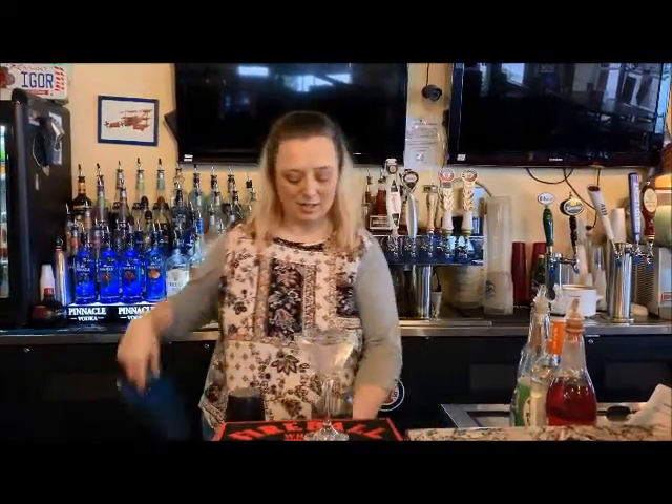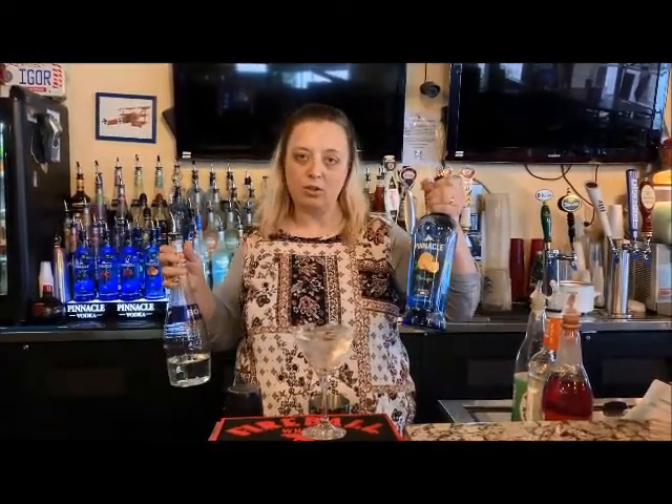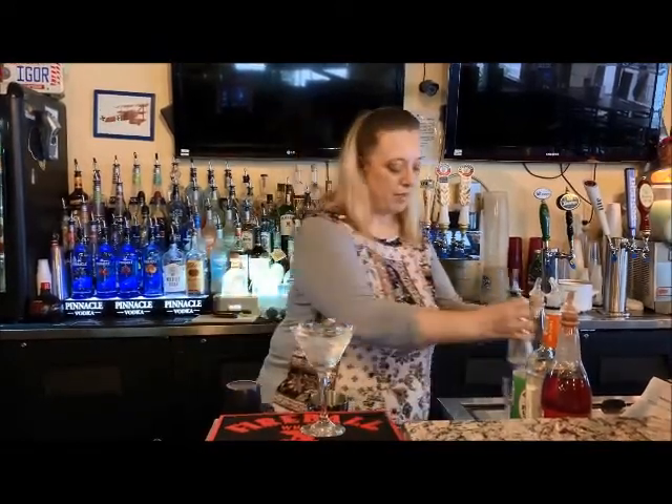And then we're going to fill our shaker with ice. We are going to add equal amounts of Bull's Peach Schnapps and Pinnacle Orange Vodka. So we're going to add that to our shaker, and then we're going to add a splash of Triple Sec.